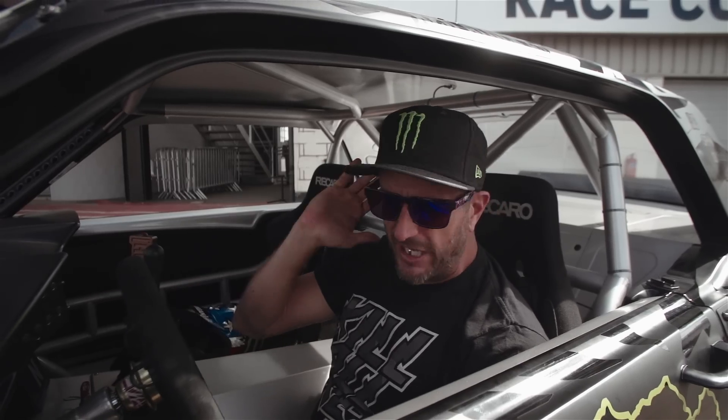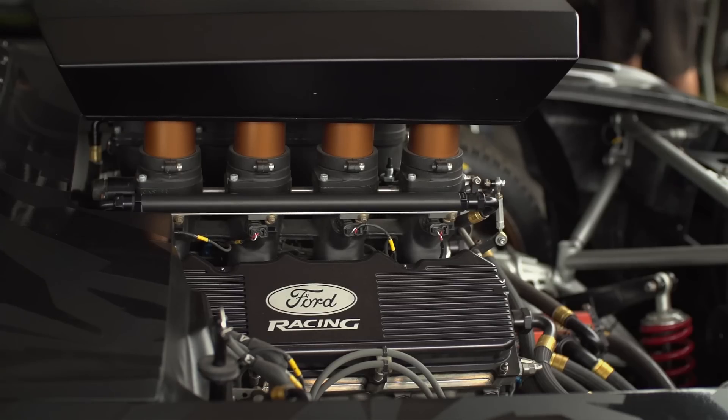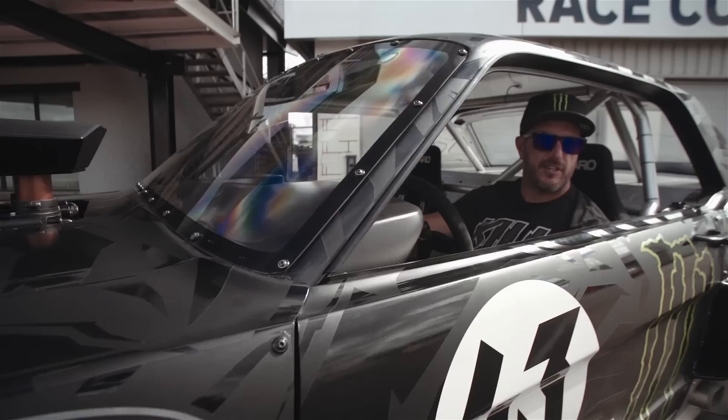That is it! If you'd like to see this thing run in person, come to the Gymkhana Grid Final this fall. Time to make loud noises.